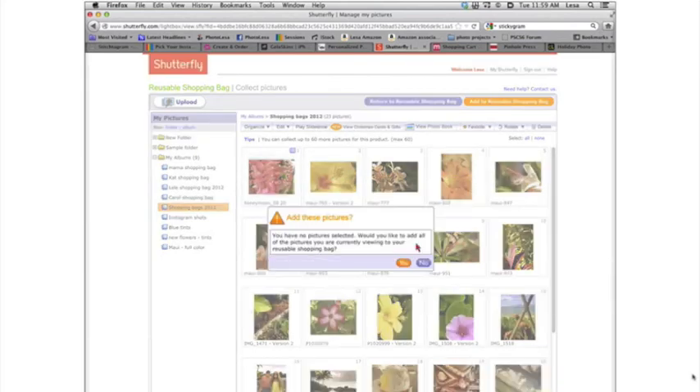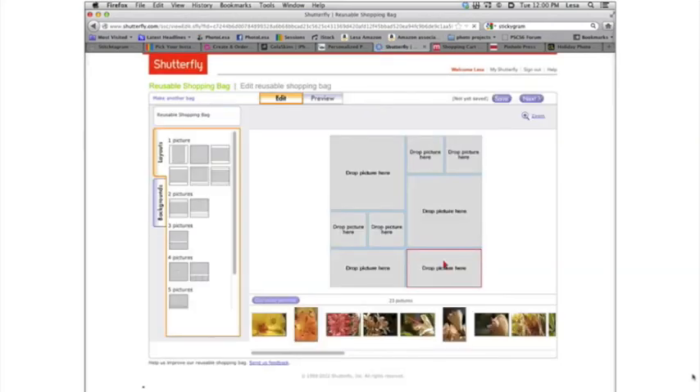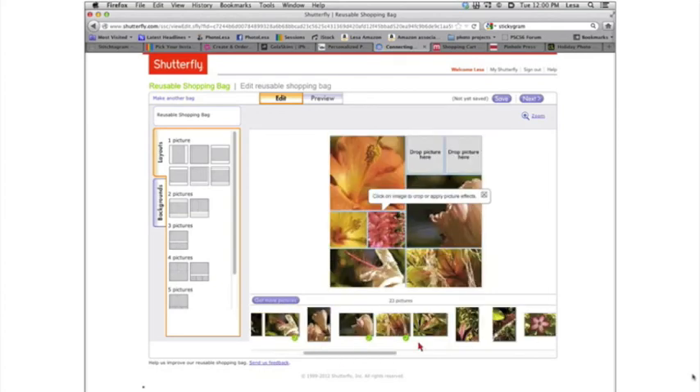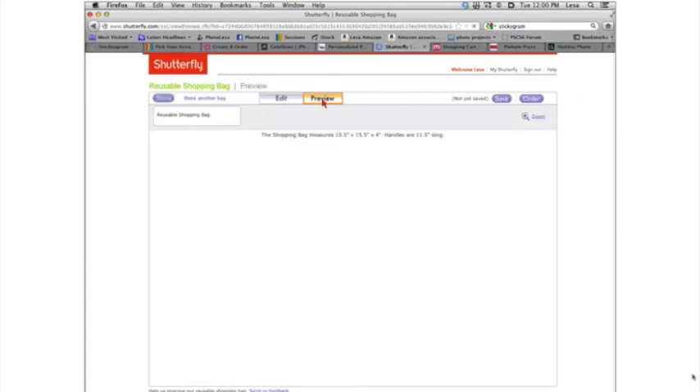Go to your album, select all the images, and tell the interface to add them to the project you're creating. Once you add pictures, it asks if you're done or want to add more. Come back to your project and you have all those images there. Real quick, you could create an ultra cool shopping bag. I applied consistent color to these images — you should spot a little bit of a color tint on all of them.